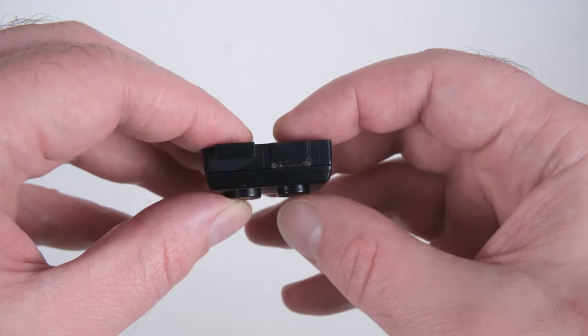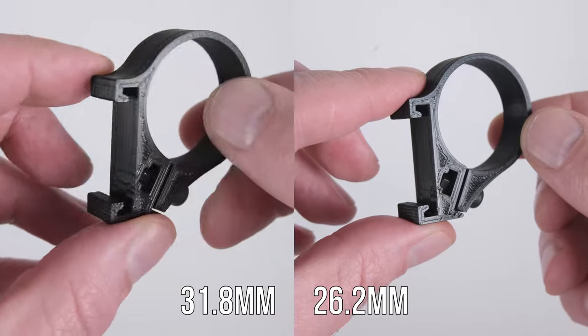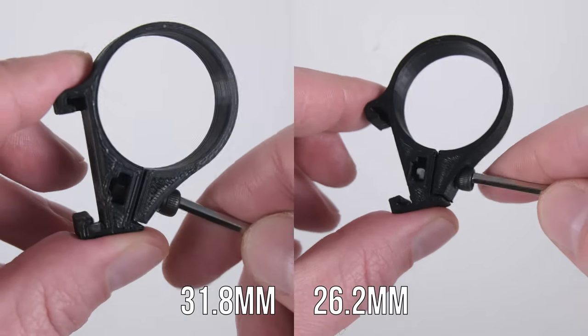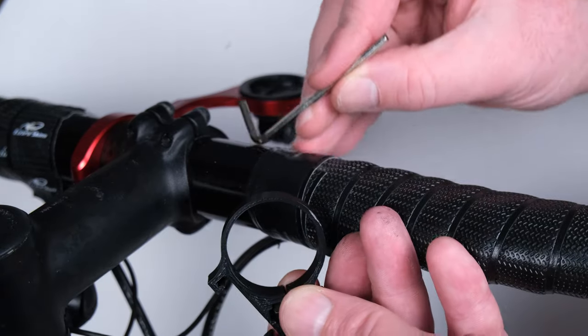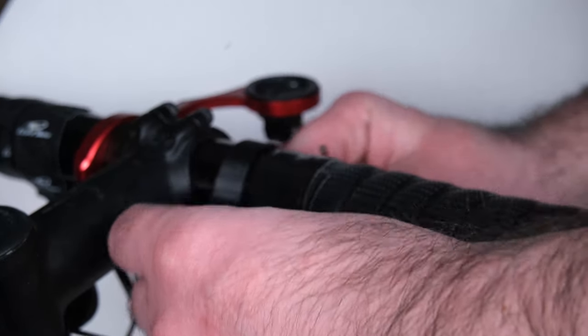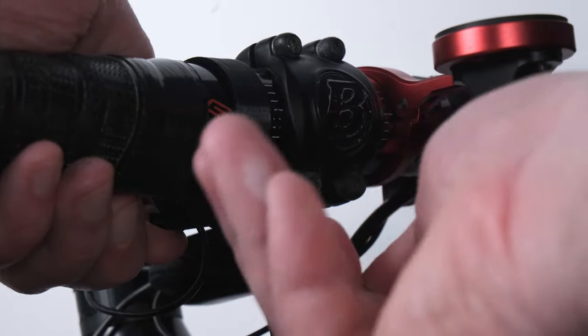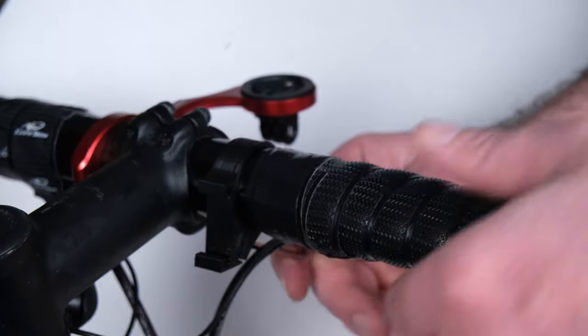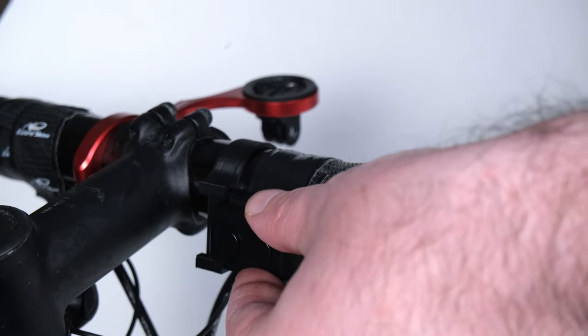Pressing any button will wake the commander unit. First, you'll need to remove the bolt. Using a 3mm Allen key, stretch the unit over the round bar, then reinsert and tighten the bolt. Adjust the position to where you'd like it and tighten. Slide in the commander unit and you're ready to go.